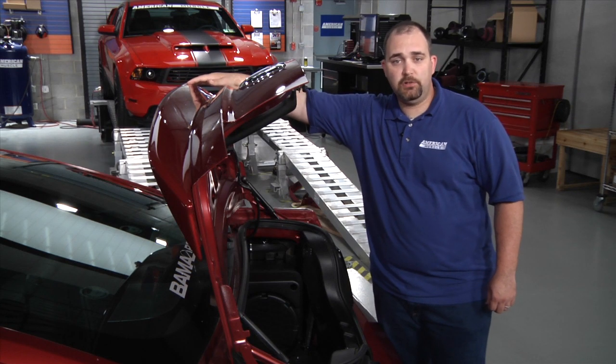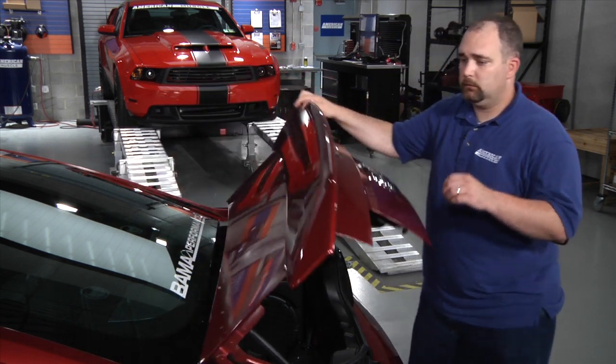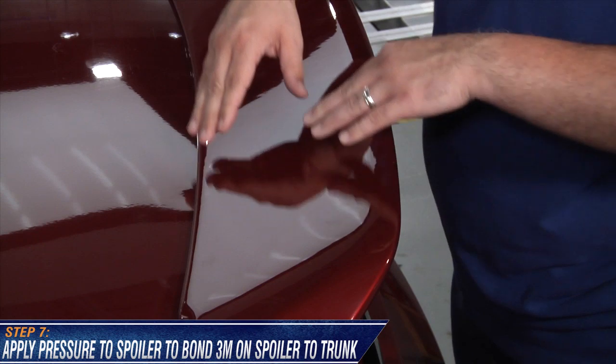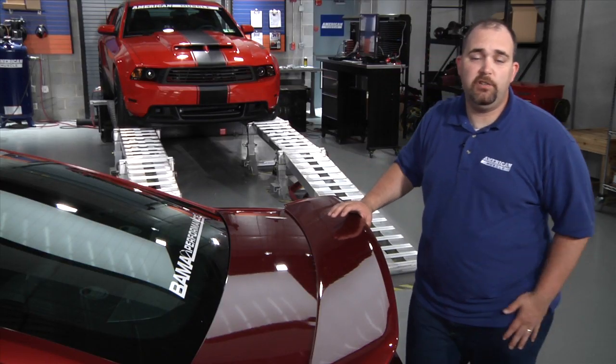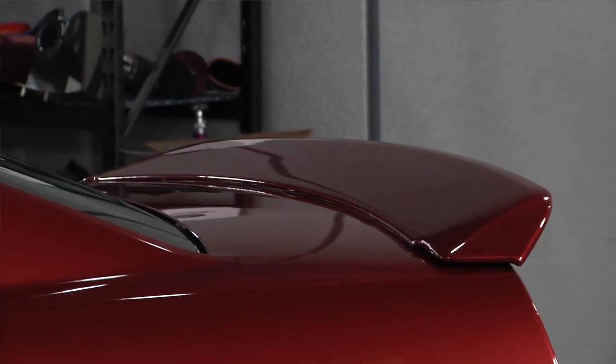Once the spoiler is securely fastened to the trunk lid, close the trunk and press firmly on the spoiler to make sure the 3M tape has a secure bond. And just like that, you've completed the installation of the GT500 rear spoiler.